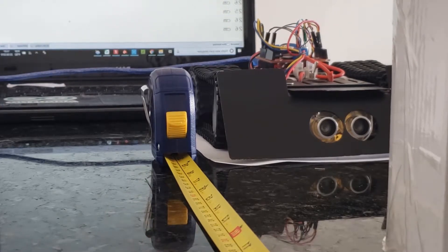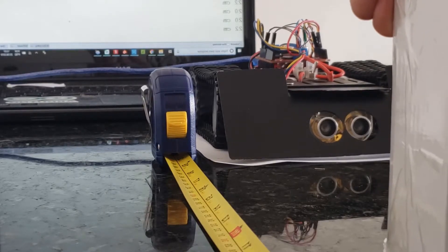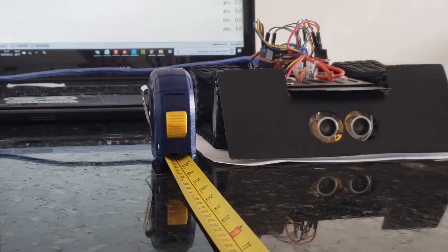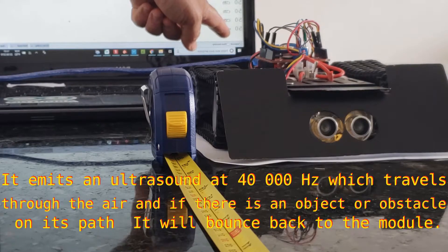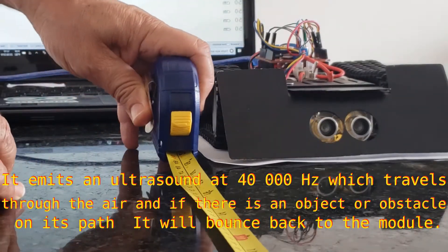Okay, let's put it to 25 centimeters right here and see — yes, the sensor is measuring 25-26 centimeters.